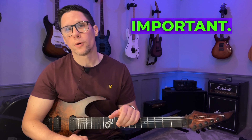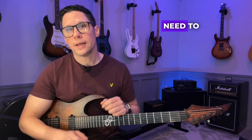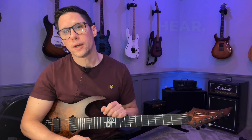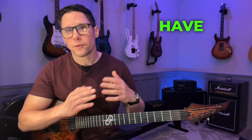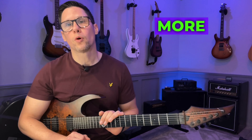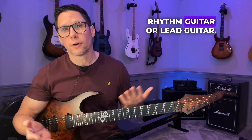Hey, John here. In today's lesson we're going to look at some ear training, and I think ear training is super important. If you want to be able to play whatever you want to play on your instrument, you need to be able to identify what you hear, find it on the fretboard, and you need the technique to execute it. If you have those three together you're more likely to be able to play what you want, and that doesn't really matter if it's rhythm guitar or lead guitar.